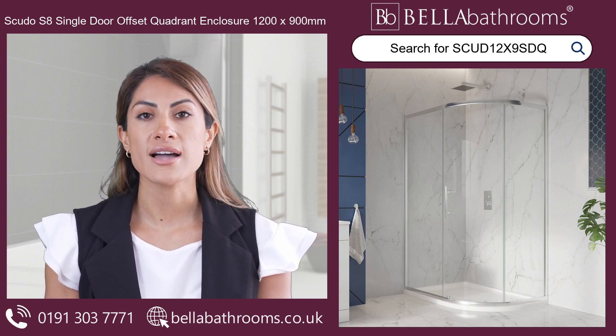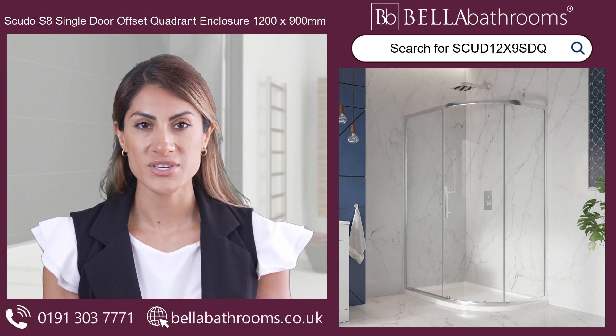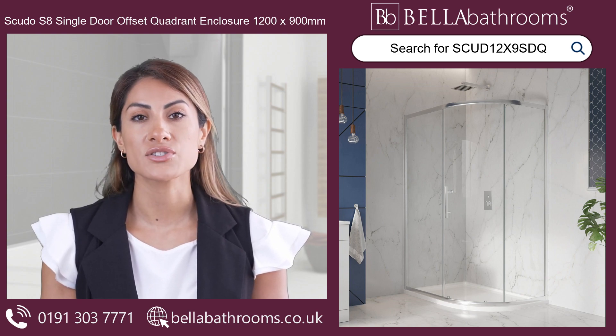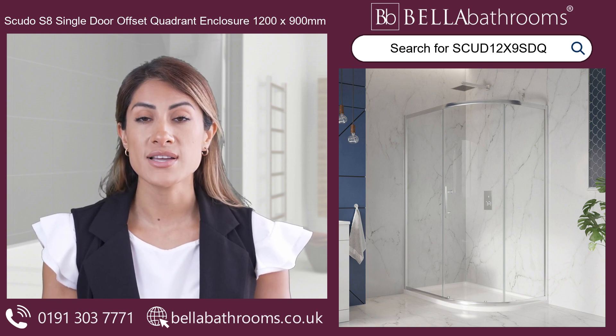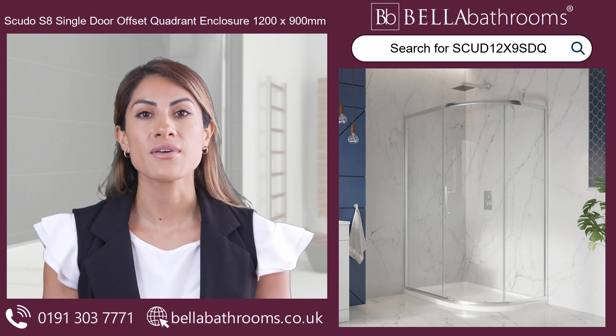The smooth sliding motion of the door adds an extra touch of tranquility to your daily routine. You can also say goodbye to endless cleaning thanks to the special glass treatment that helps keep the glass cleaner for longer. The Scudo S8 Single Door Offset Quadrant Shower Enclosure is a great addition to any bathroom in every way.